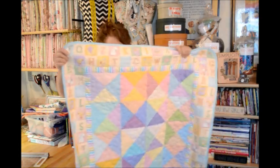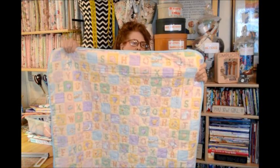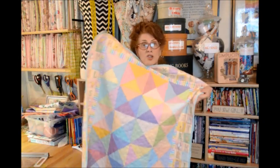Isn't that pretty? So yeah, I'm real thrilled. There's my little baby quilt that we made together. Hopefully you're doing it and seeing good results for your hard work.